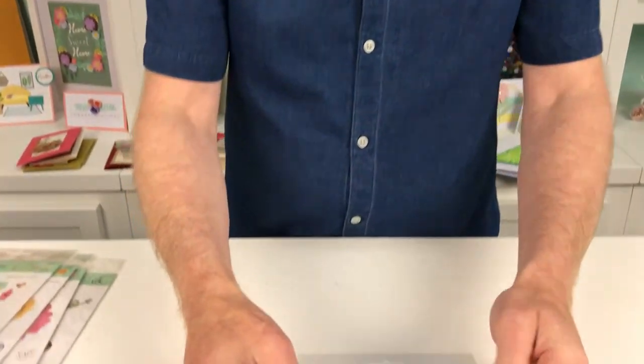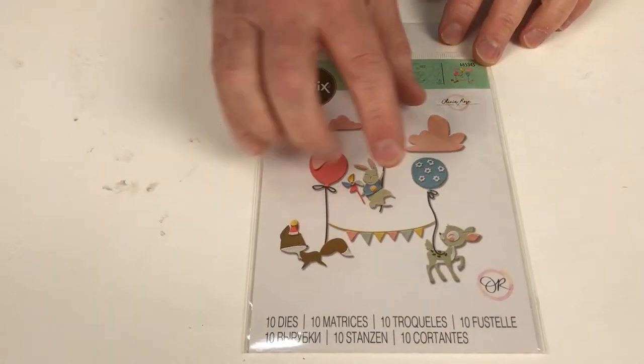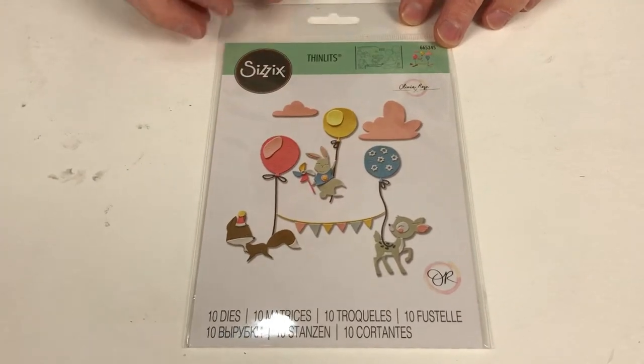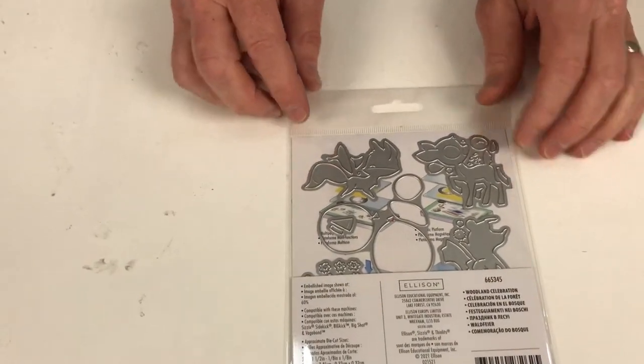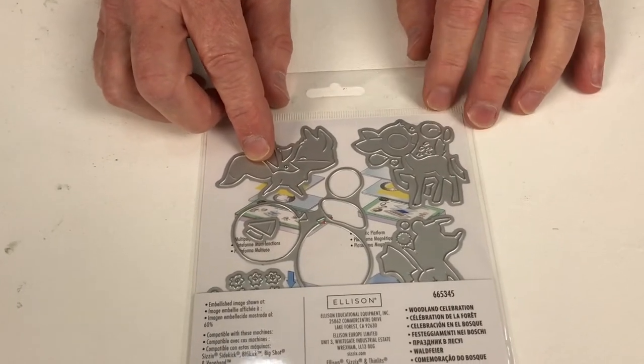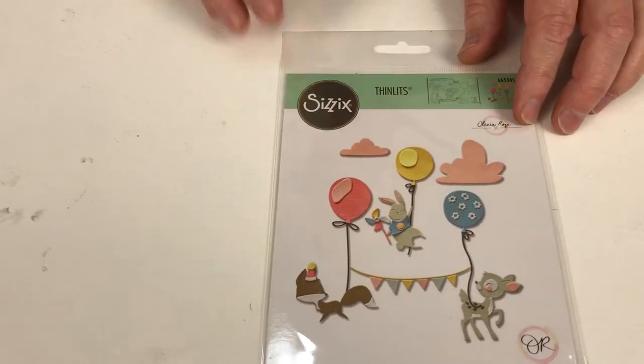Let's start with some of the dies that are not festive. It's the middle of summer so we do have some summer themed dies as well. The first of those sets is called Woodland Celebration. I love these little characters, I love the balance, I love the quirkiness of them — very illustrative of course. These clouds — I love good clouds, you can't go wrong with good clouds. You can see they're a lovely size, perfect for card making, journaling, any of your favourite papercraft types of makes.